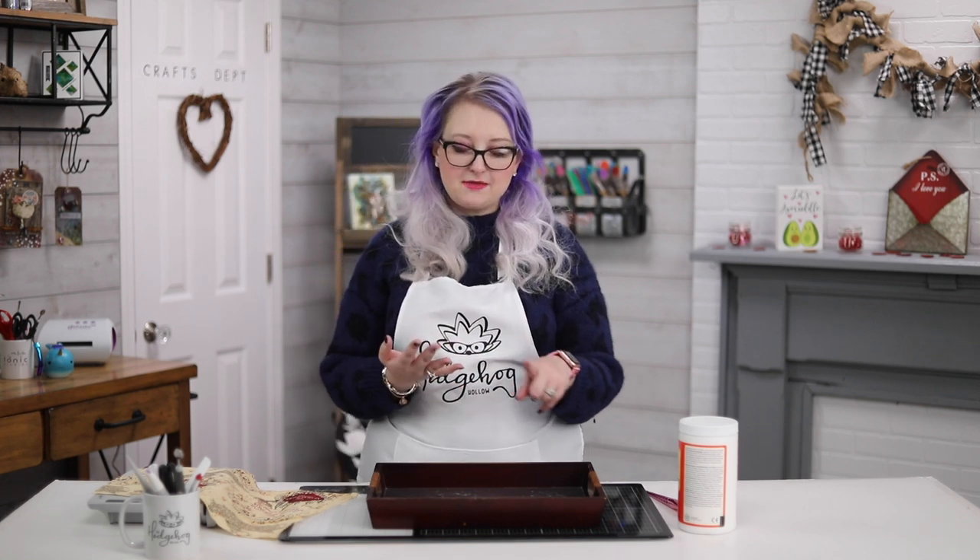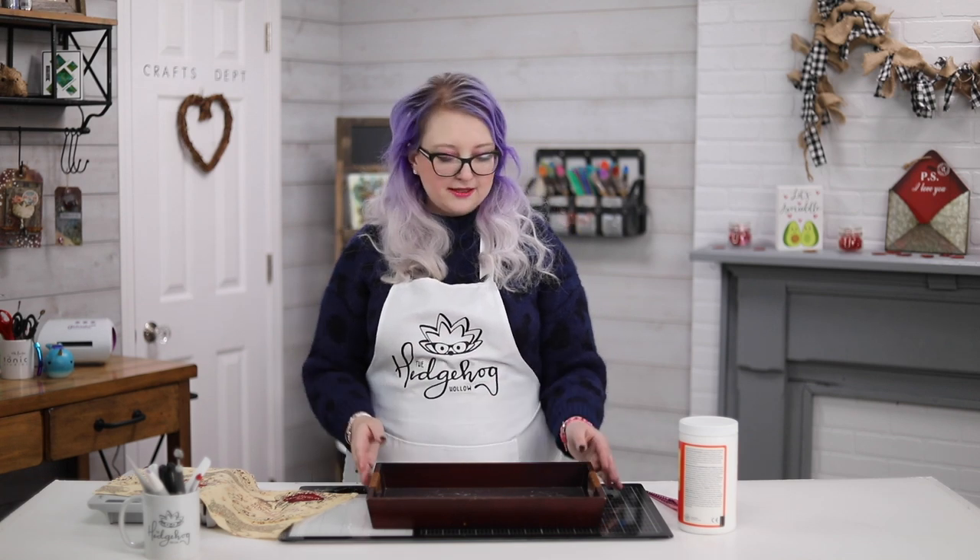Hi everyone, welcome! It's a Hedgehog Hollow video. Today I'm going to be showing you a couple of different tips which I think you'll really enjoy. I'm going to be showing you how to upcycle something, use up scraps — you can use scraps of paper, scraps of fabric — and also create something really cool in the process.